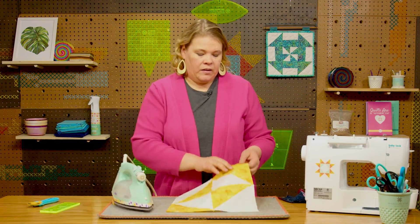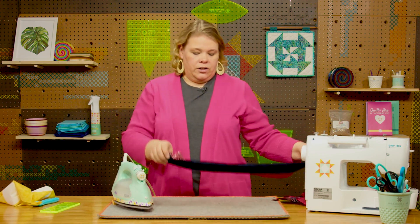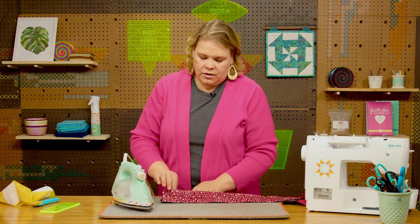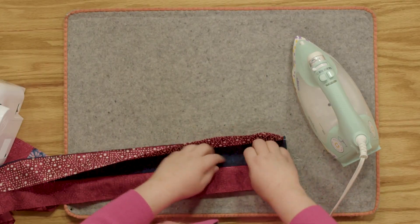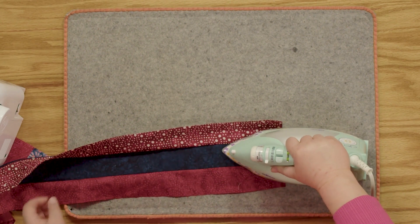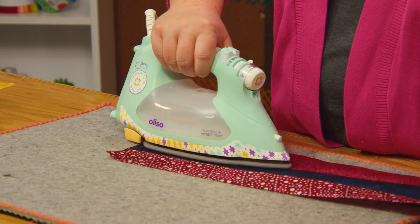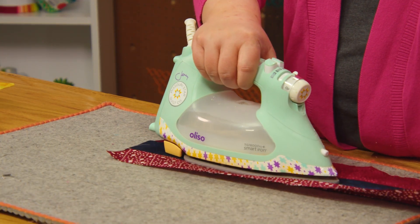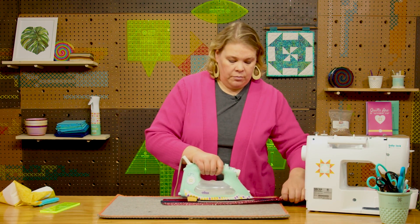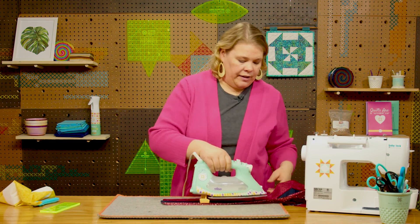I have this strip set and I don't want to iron it, I want to press it. So what I'm going to do is open it up a little bit and then just set the iron on it. Then slide it along carefully and gently without pushing too much because I don't want to bow my strip set — pushing it out can cause sort of a rainbow effect on your strips.